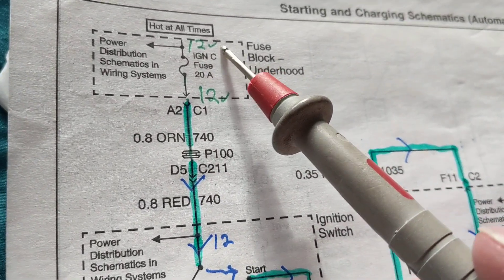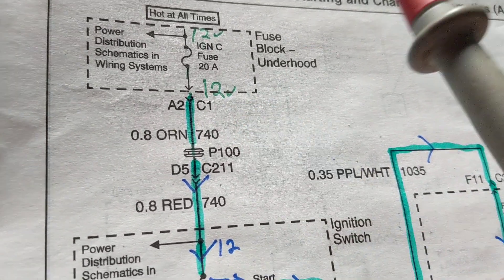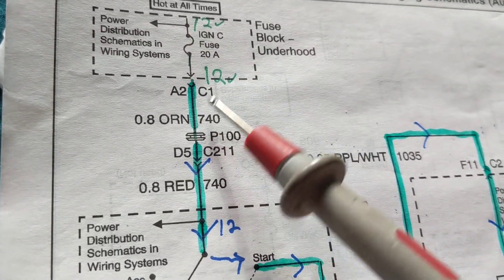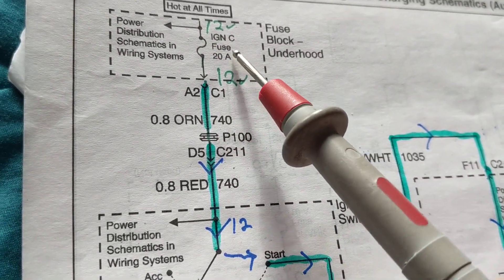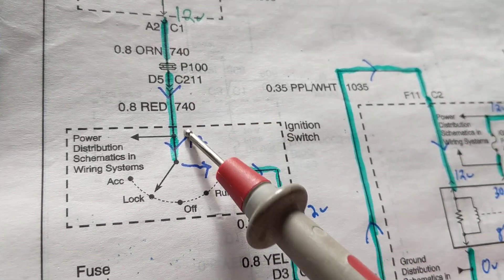First you're dealing with a fuse — pay attention always to the rating of the fuse; this is 20 amps. We have current flowing — not voltage, not power — current flowing. We're going to ignore the plugs and connectors.